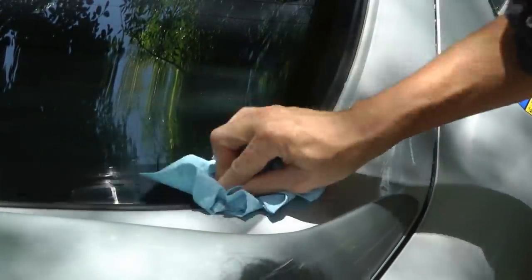It doesn't matter if you get it on the paint because when it's dry it just wipes right off. Then you just get a clean rag and wipe all the residue off.